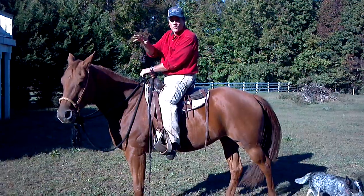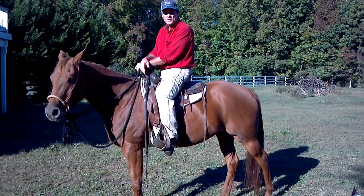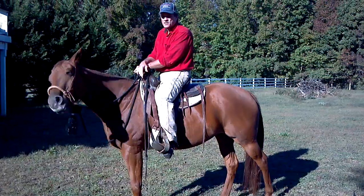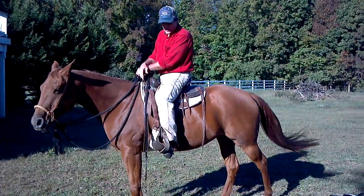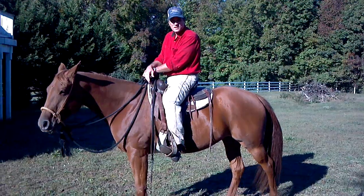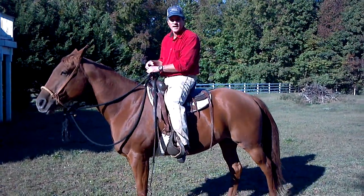If you get on a horse and it wants to go right away, you need to calm the horse and stop, and make sure the horse understands that you're not going anywhere until it calms down. That's the way that I mount a horse, and that's the way to properly and safely mount in a western saddle. Thank you.